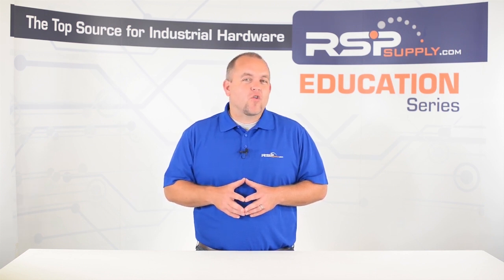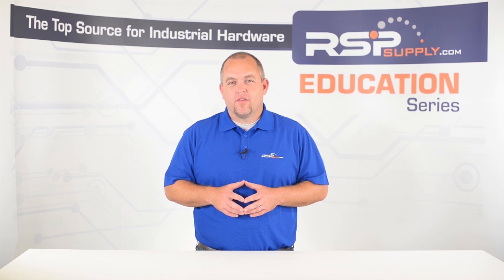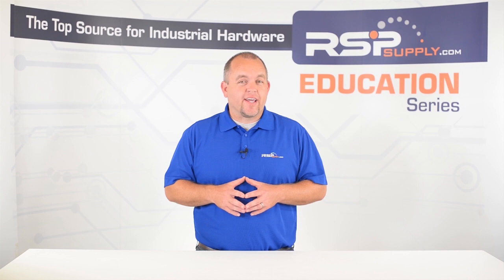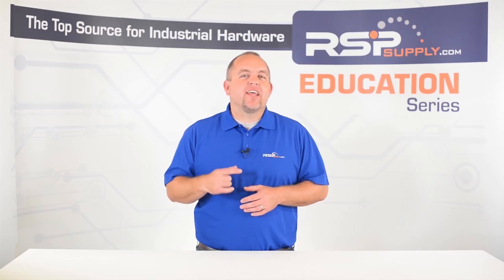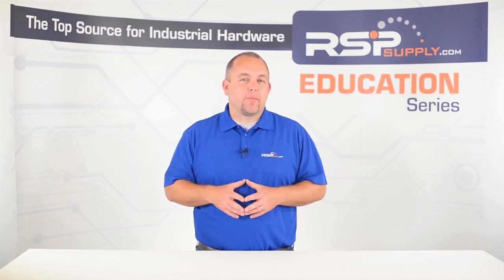If you have not already seen our other video in which we discuss the basics of solar-powered electrical systems, we will link it in the description below. For the purpose of this video, we want to focus specifically on the brains of the system, which is the charge controller. We will talk about what the main function of the charge controller is and how they work and why they are used. The information in this video is intended to provide only a basic overview of this topic and should never take the place of proper electrical instruction.